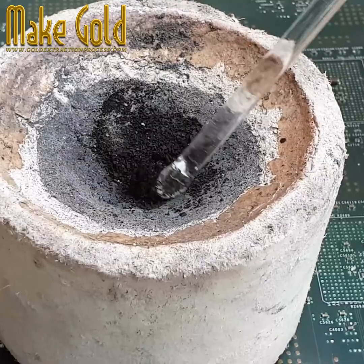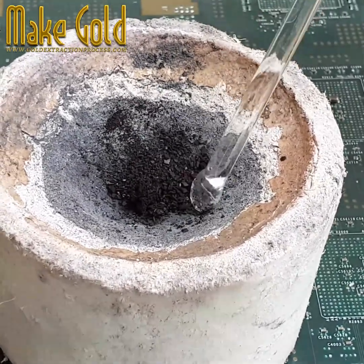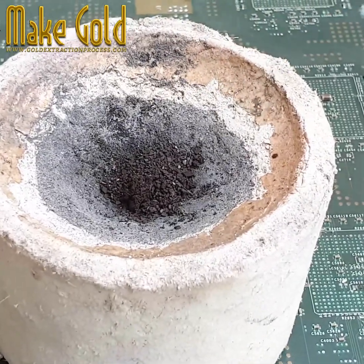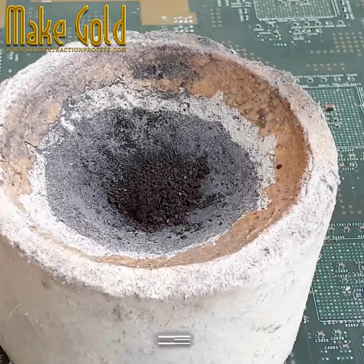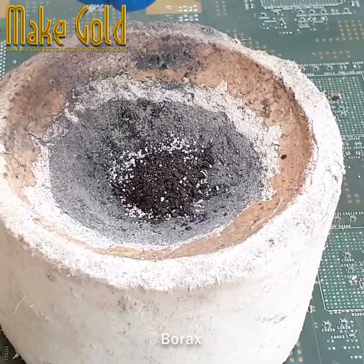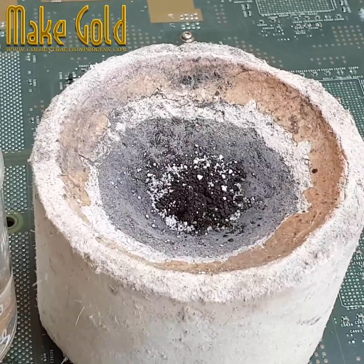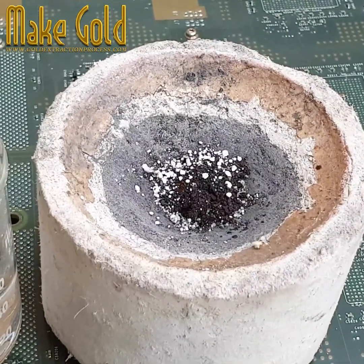Step seven: seek advice from experts. Consult with experts in e-waste recycling and precious metal recovery. Seek advice from regulatory agencies, environmental consultants, and industry associations. Recycling gold from e-waste can be a complex and potentially dangerous operation. Sprinkle a little borax powder as part of the melting process.